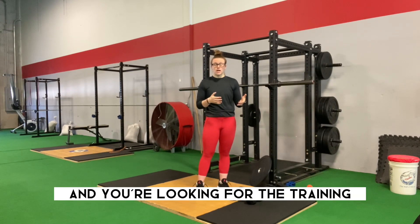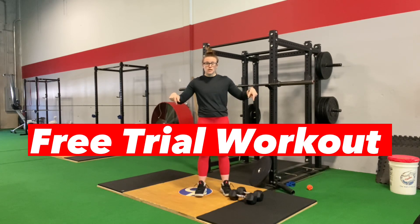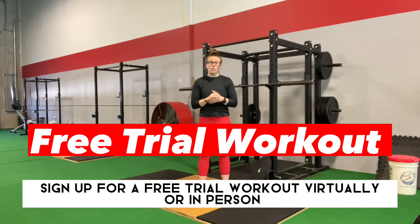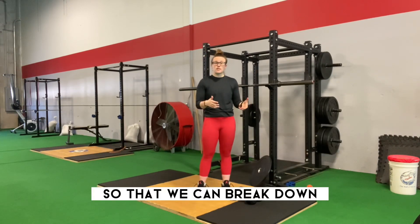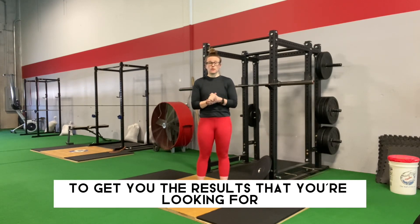If you're ready to get started and you're looking for the training, accountability, and guidance to go with it, click the link below. Sign up for a free triumphant workout — virtually or in person — so that we can break down what you're looking for, where you're at with squats, and how we can build the best program for you to get the results you're looking for.